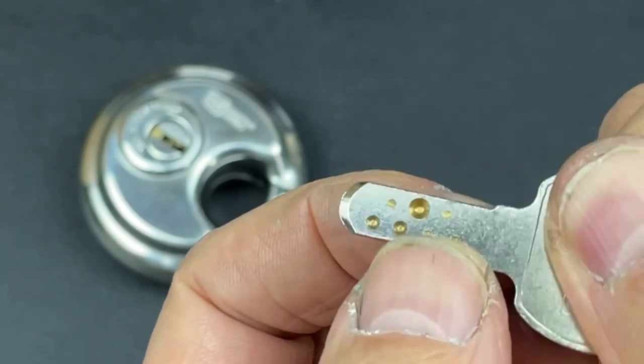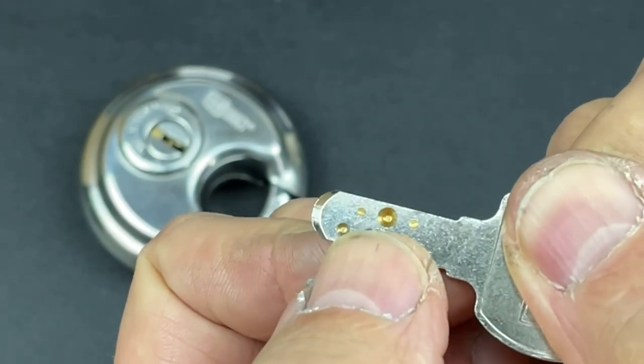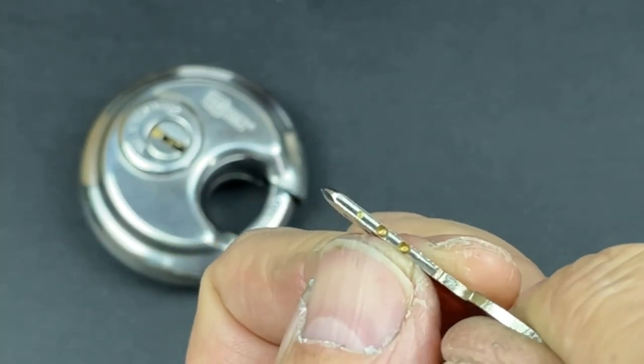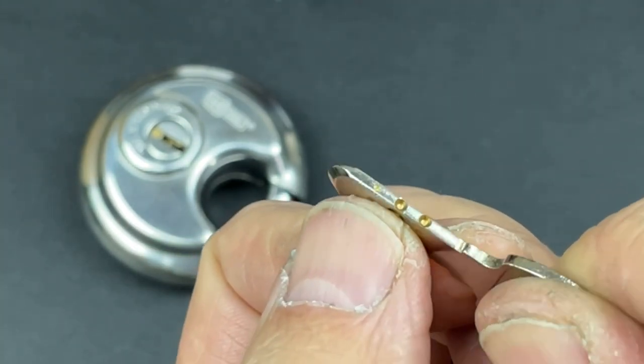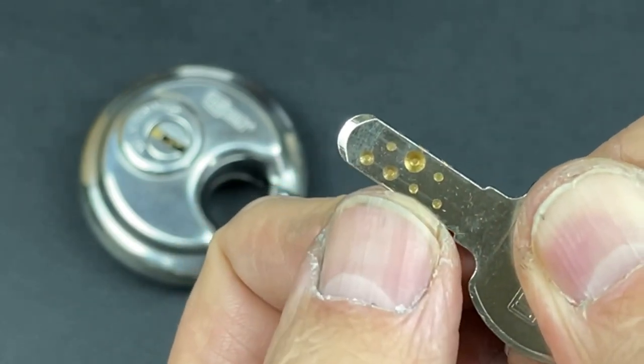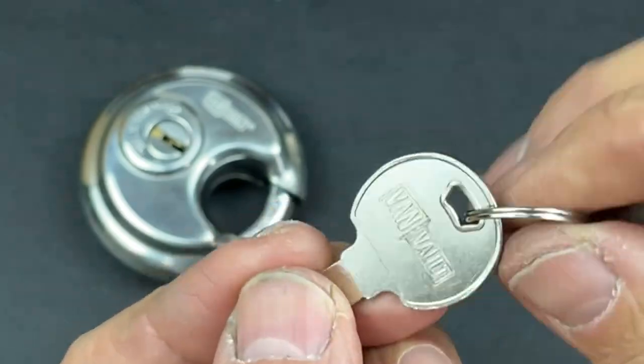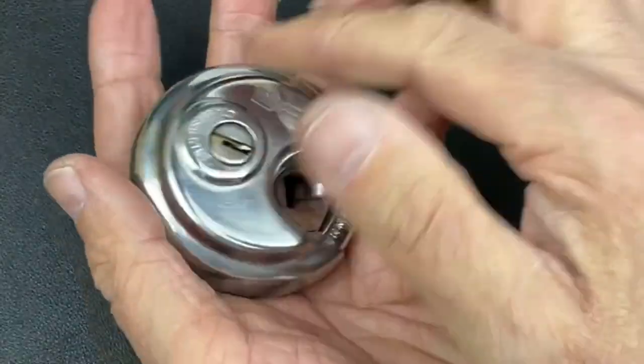Pin two on the top ones is protecting this high cut at the back. You've actually got a couple of low pins there as well with another high pin at the back on those top three pins. The four pins on the bottom side don't actually look too bad, which is a bit of a blessing.